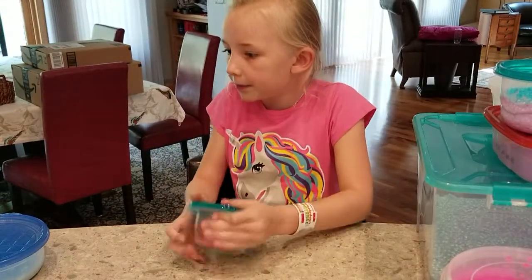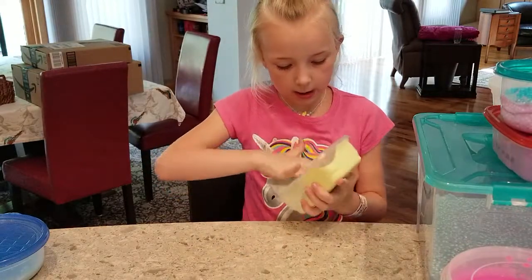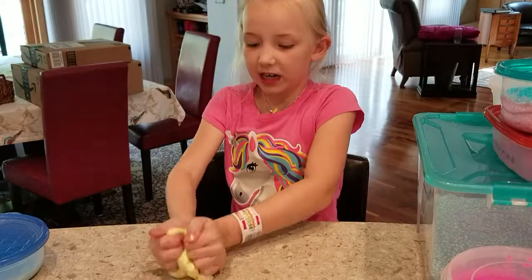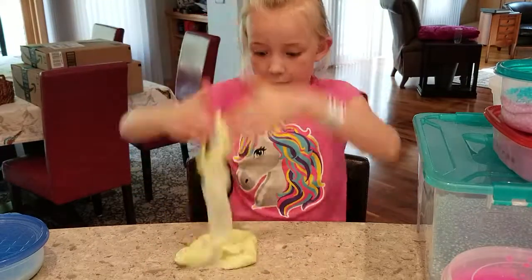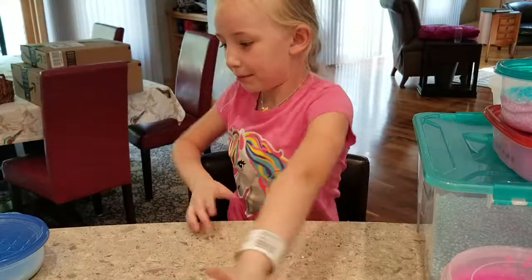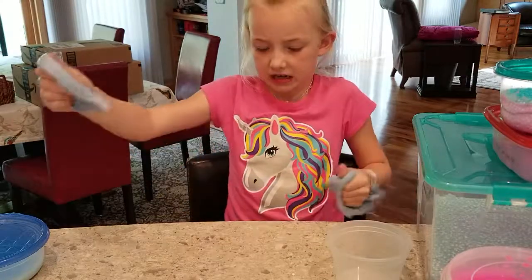Okay, next slime — let's do my banana glittery slime. There is some glitter in here. It's another glossy slime that I left for a long time without playing with, so it turned into a glossy slime even though it was originally a fluffy slime. I named this one Banana Banana.